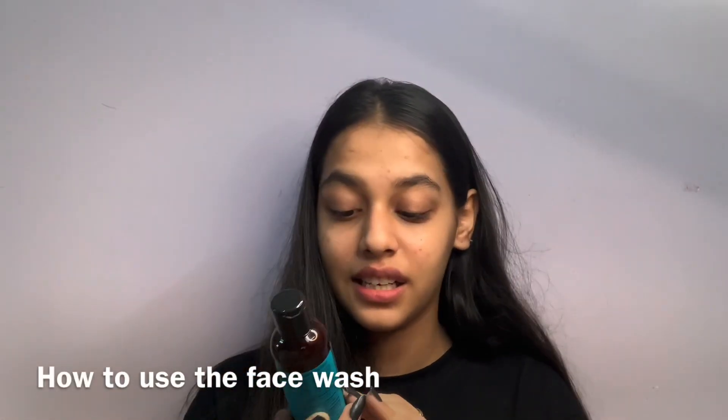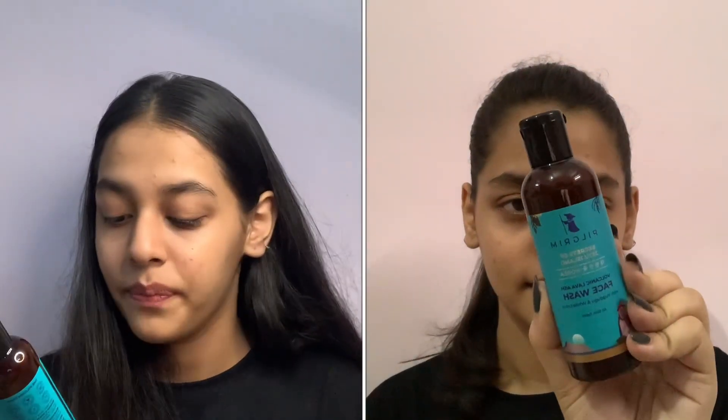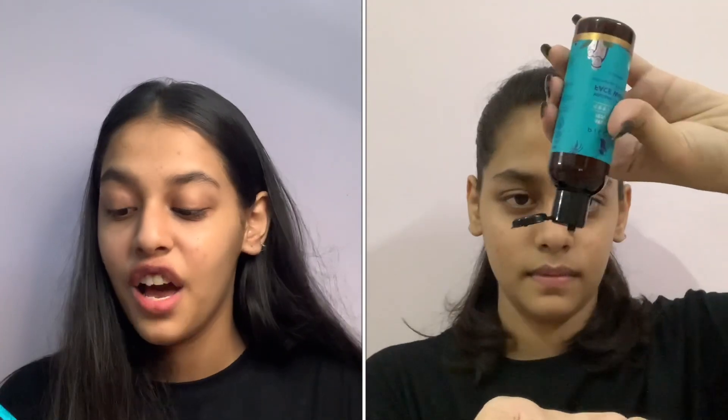To apply the face wash, apply it on a moist face and neck — don't forget your neck — and gently massage, then rinse and pat dry. For best results, use it twice a day.